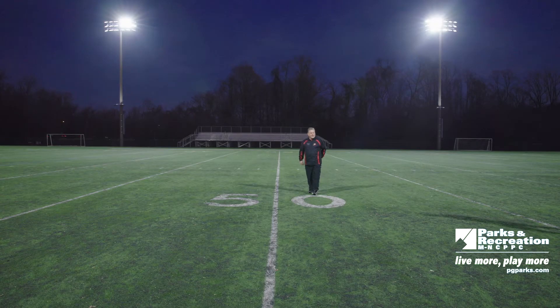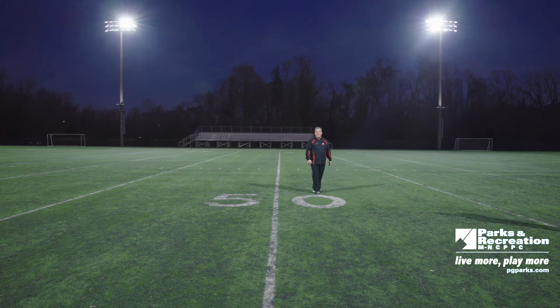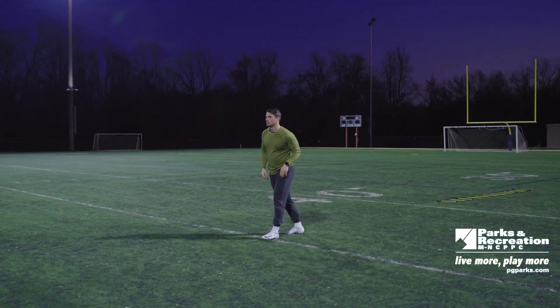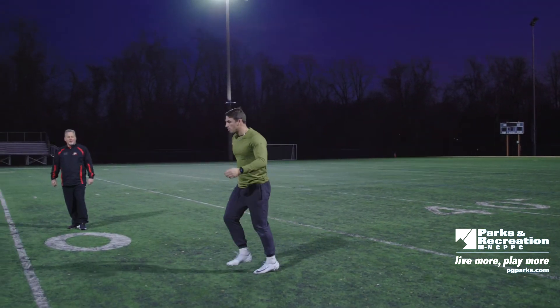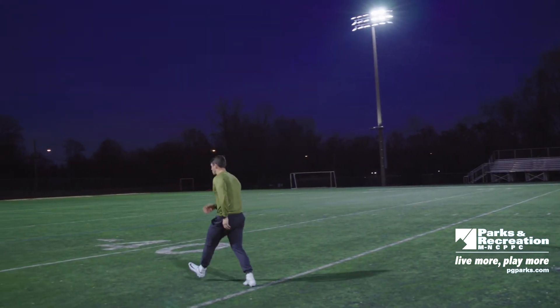The next thing we want to do is explosions. With the explosions you want to try to get off the ground, explode up, get height, and get the quick twitch muscles going. Tom will show you a good technique. As he goes, you can watch him drive up, getting height, almost like going up for a layup or like a rebound. That's a great drill to get your legs going.